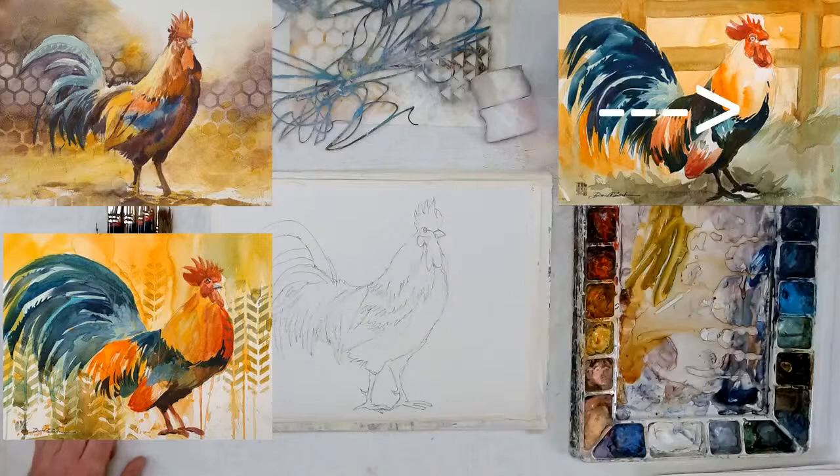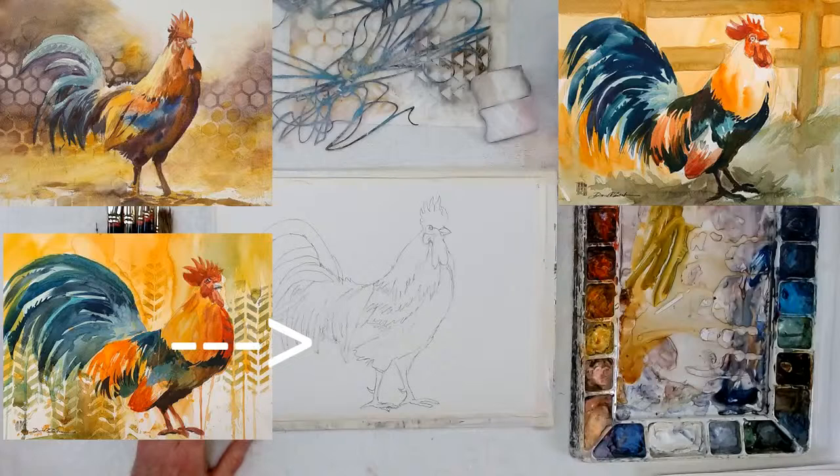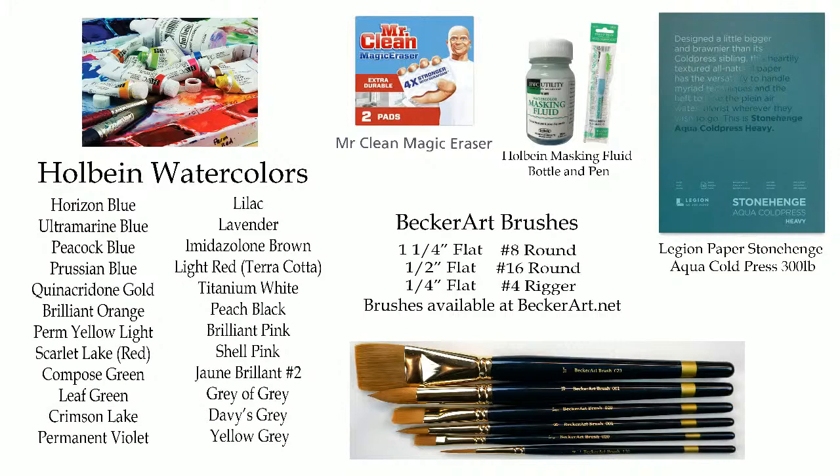In my painting here, I'm leaving the background alone — I didn't draw anything on there because I wanted to make it more abstract. So what we're going to do is go right to our tabletop and get going. Let me just put the supplies up here so anybody can see — we're going to be using a Mr. Magic Eraser, which I have new here, to use with the stencils.